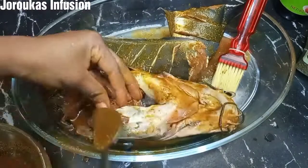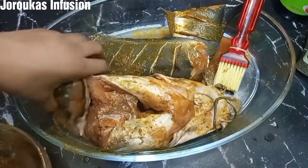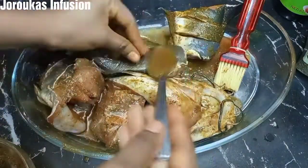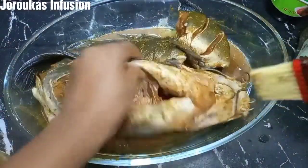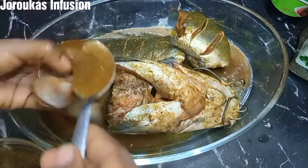Since I tried this recipe, this is the only way — well, my favorite way — of making grilled catfish, and it's so so good. You're going to love it. Keep watching because we have another layer of marinade that will take this recipe to the next level.